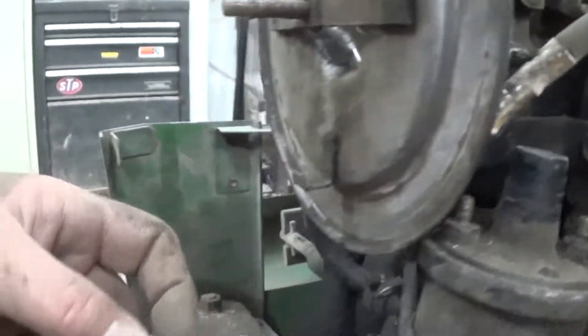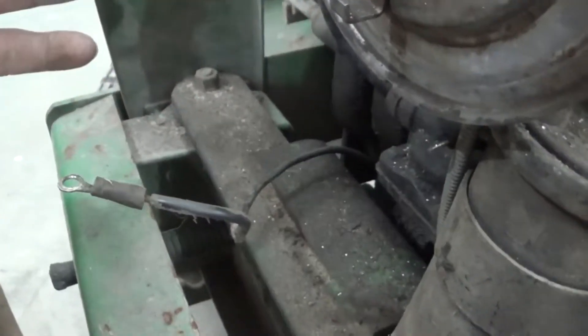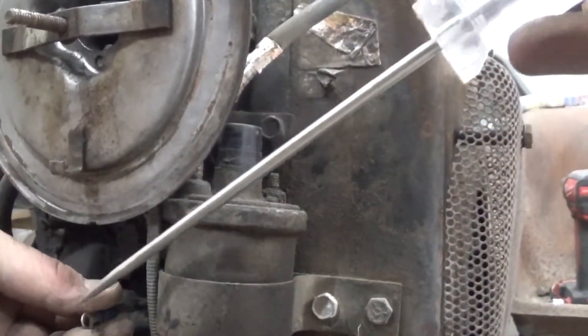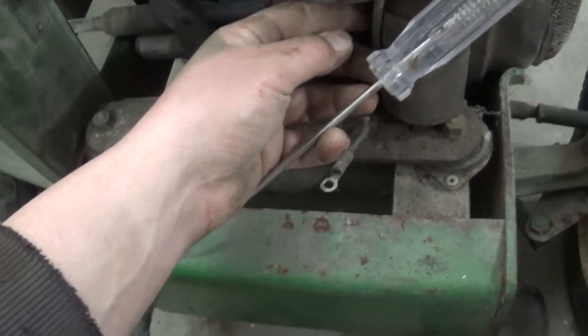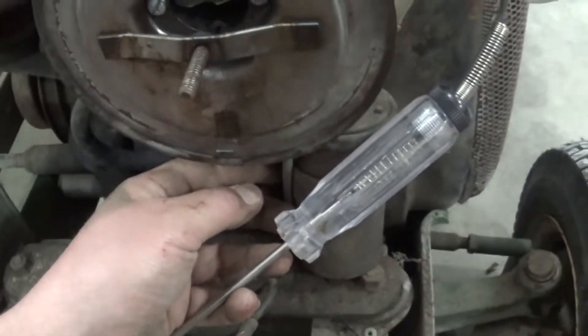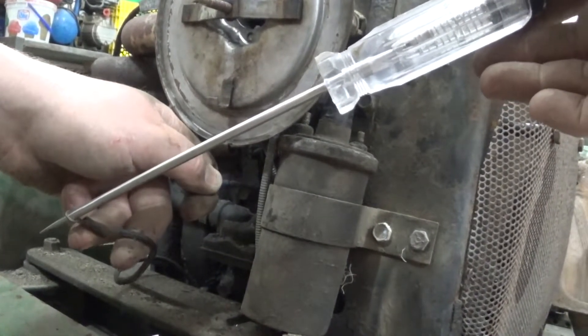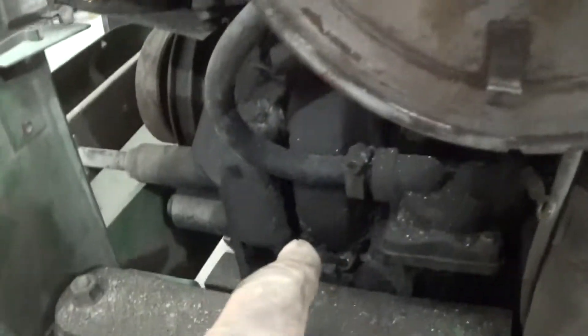Now we're also going to check power to the coil and the points. Mine's labeled — I've got a negative sign on one side and a positive on the other. If yours isn't labeled, the negative one will always be going down to the points. I've pulled out a test light, clipped it on the negative cable, and we go to the battery plus wire — and there it lights up, so we've got voltage going to the coil. Now I've connected the test light to the positive lead and put the other end on the wire going to the points. When the points close, it should complete the circuit to ground and the light will flash when you crank it. Since it didn't flash, that means we have no path to ground, so we need to pull this cover off and get to the points.